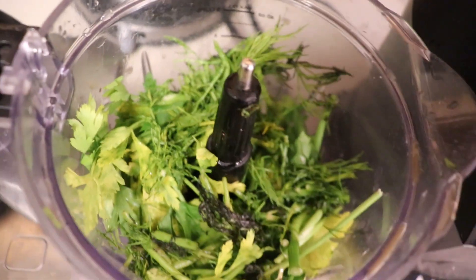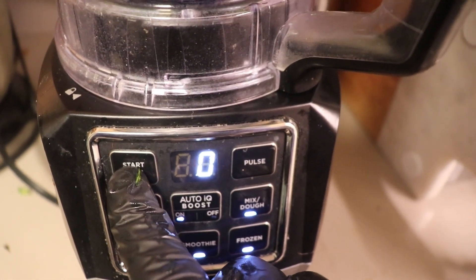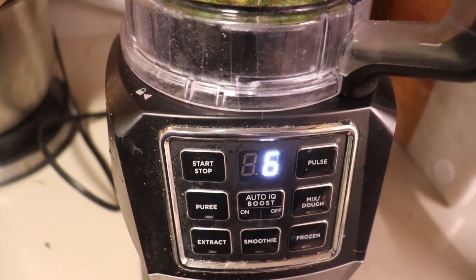Next you're gonna need some celery, some fresh dill, fresh chives, and fresh parsley. Chop all of that up however you want. I put it all in my Ninja food processor — it was a super easy, simple way to do that. I also found pre-chopped celery which saved me time, but you can chop it up yourself. You really just want to get a mixture base going like you see on screen.